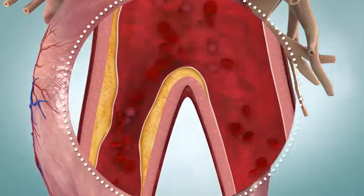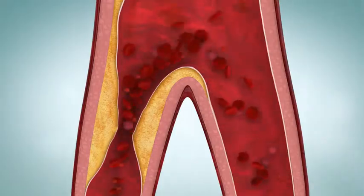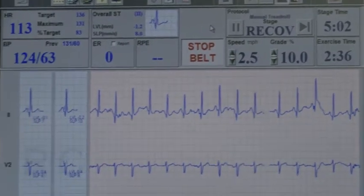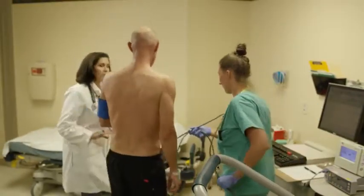You might need an exercise cardiac stress test to see if you have a heart problem, like coronary artery disease. The stress test gives helpful information that your health care provider can use to help plan your treatment. You can always stop the stress test if you need to.